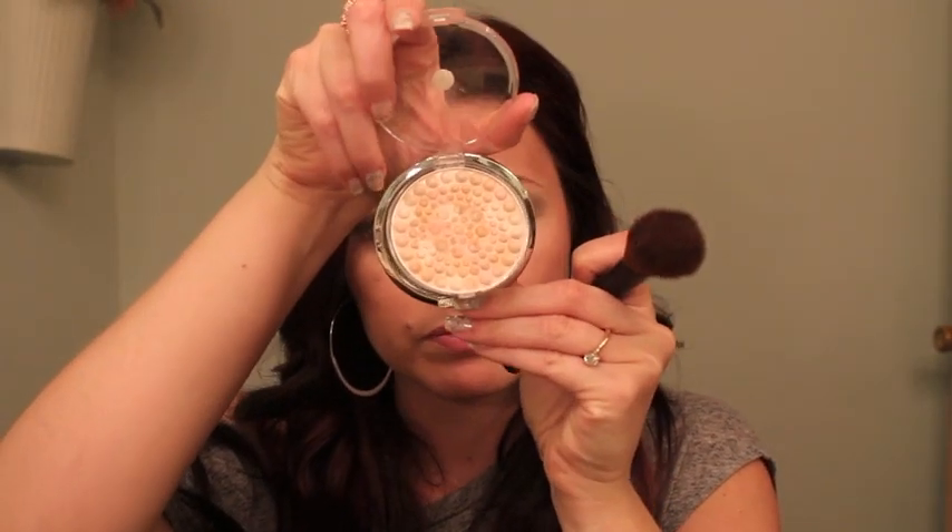I'm going to add a little bit of highlighter right now because I'm thinking about it. This highlighter is Physicians Formula in Translucent Pearl — so pretty, I just think it's a great highlighter. A lot of times I'll do all the powder stuff first before I do my mascara and you all don't always see that.